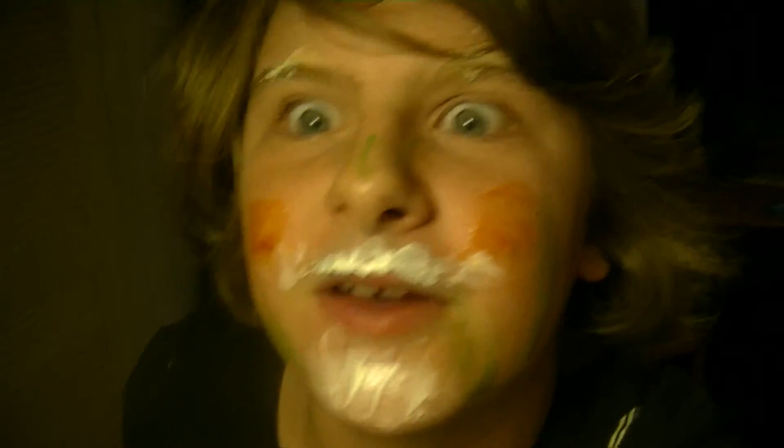Okay, and this is my face. I hope you guys enjoyed this video — like, subscribe.